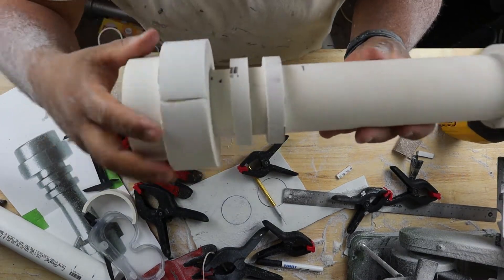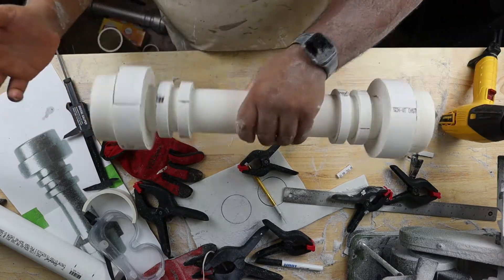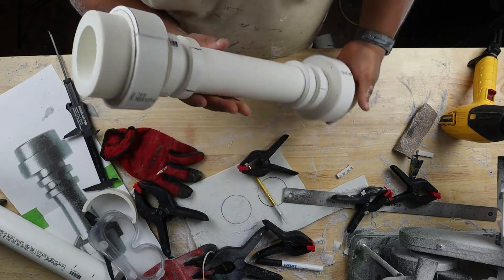Some seam work and fill some gaps and all that, but other than that this thing is basically done. I just gotta prep it for paint.